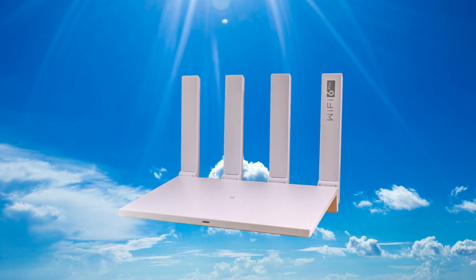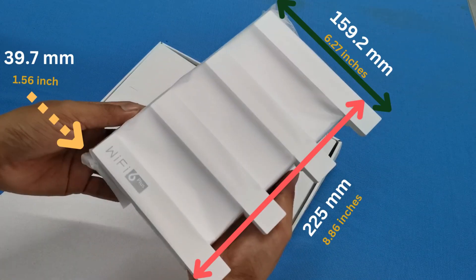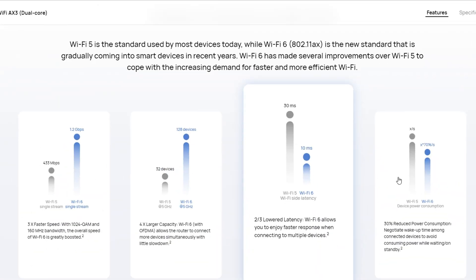Sleek and contemporary in its white aesthetic, this router isn't just about good looks. Measuring 225mm x 159.2mm x 39.7mm and weighing just around 387g, this lightweight device is more than what meets the eye.